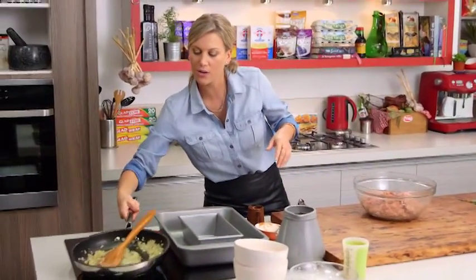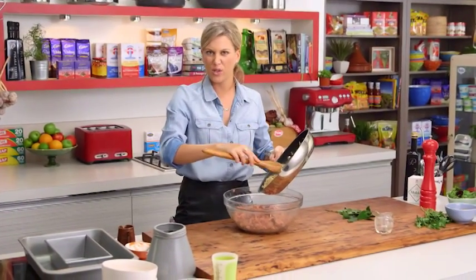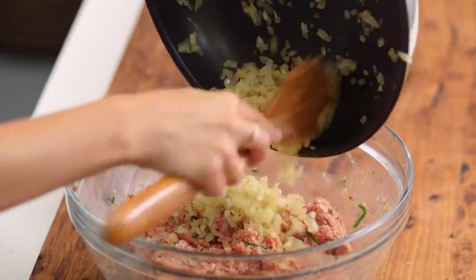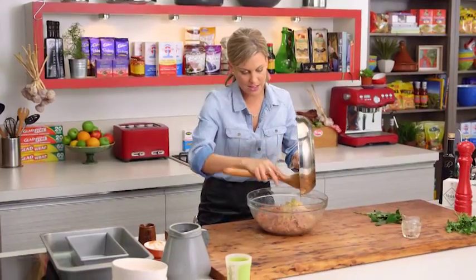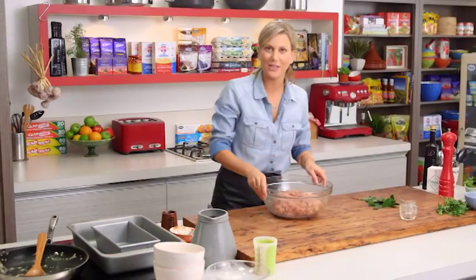We'll also add our onions. I've got one whole onion here, and I always cook the onion off first — there's nothing worse than getting raw onion in something like this. Just finely chop it, cook it off, and then allow it to cool. I've cooled this down, so let's finish mixing it in. Great, that's looking good.